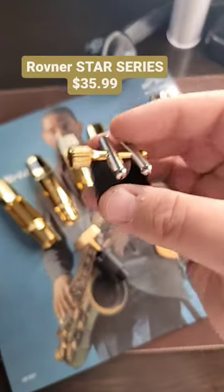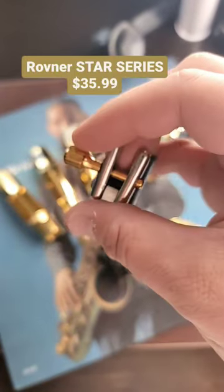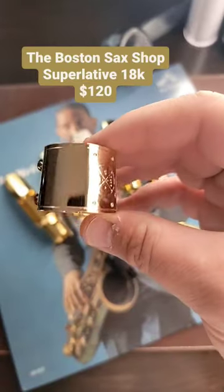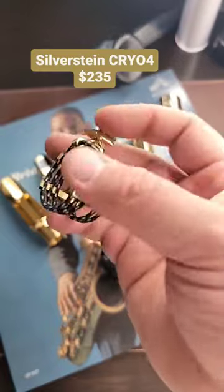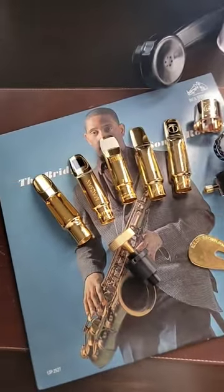Believe it or not, your standard Rovner ligature has a gold plated thumb screw — this is the one that comes with Jody Jazz mouthpieces, so it's the duo tone. If you want other ligatures, you have the 18 karat gold plated Boston Sax Shop superlative ligature, which is a little more pink in color due to the alloy, or you can get a Silverstein ligature — mine is engraved with my name on there — at various price points.